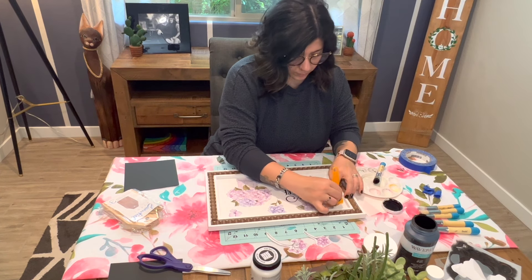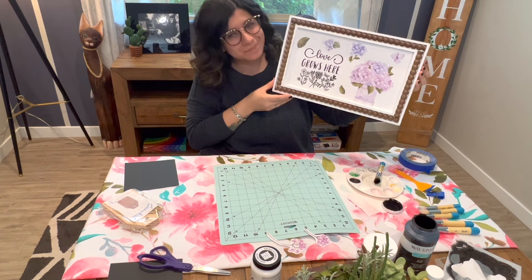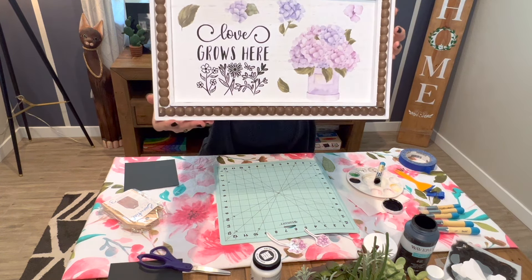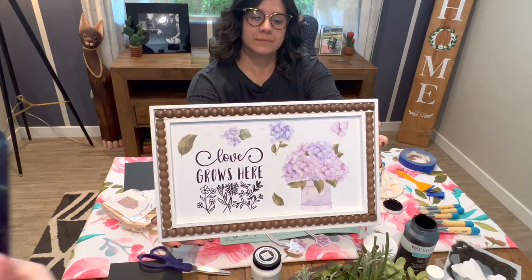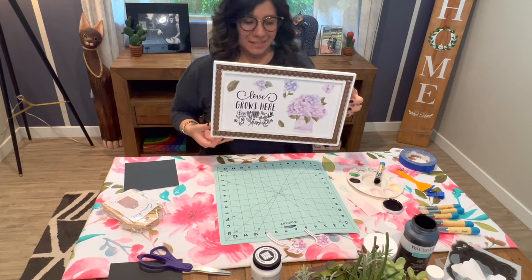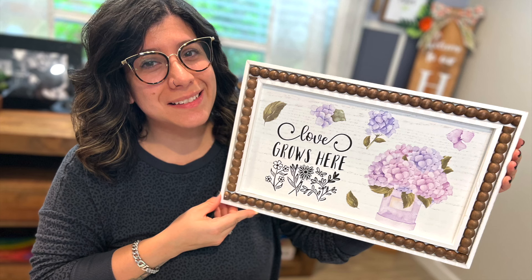The last transfer is on there and we are done. Fully completed this entire project in under 30 minutes including cleanup. I love how this turned out. There will be a link in the description for all of the products that we used here today, so check it out and thanks for watching. See you again soon!